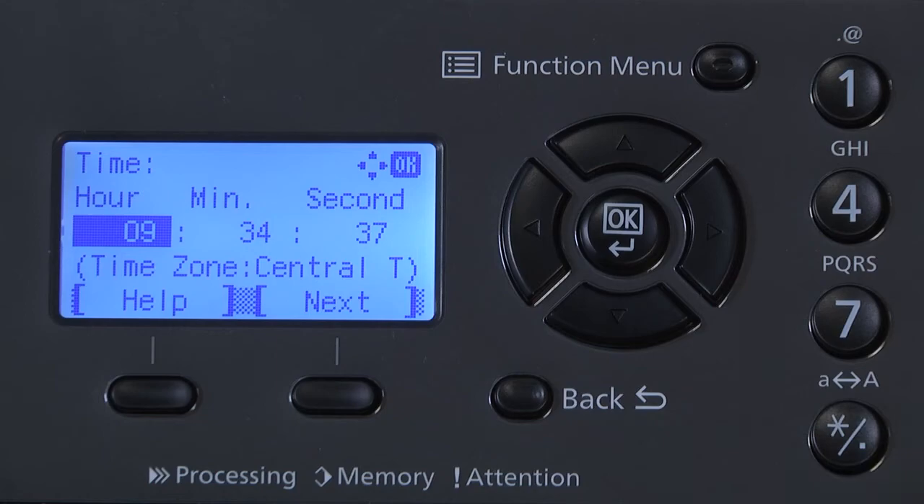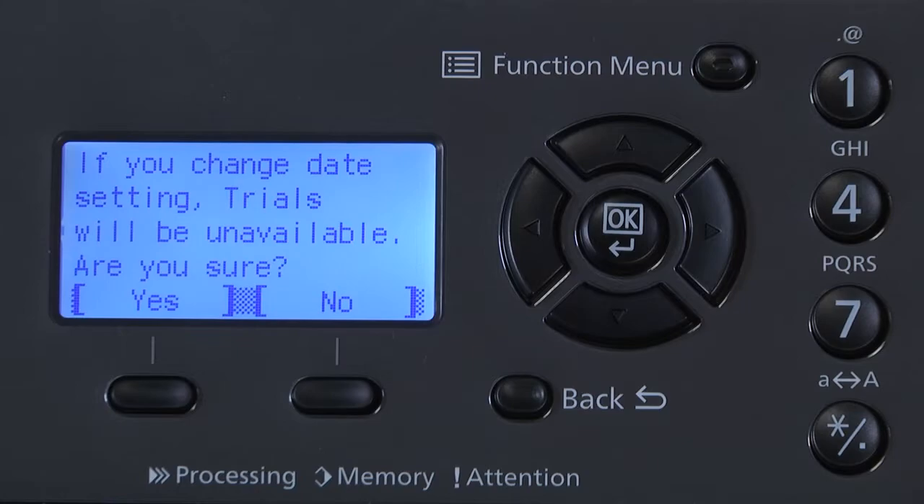Press Next. You may get a message on the screen stating: If you change the date setting, trials will be unavailable. Are you sure? Yes or no? Press Yes.